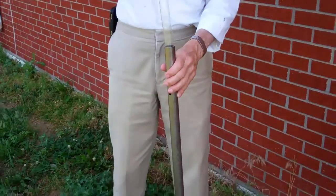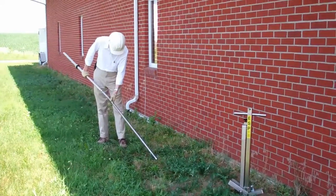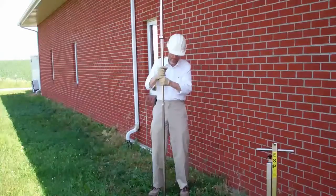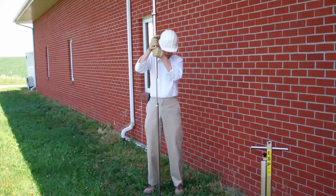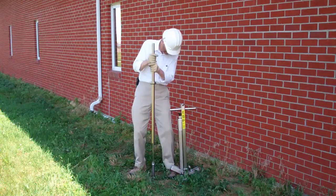To begin, load a clean liner into the sampling tube. Next, add the sliding drop hammer on top and begin pounding the tube into the ground. Use short strokes for best results. Stop pounding when the tube is around 6 inches out of the ground.